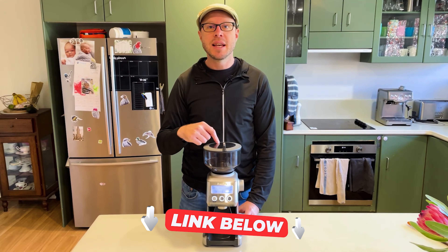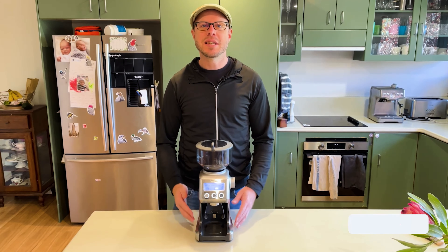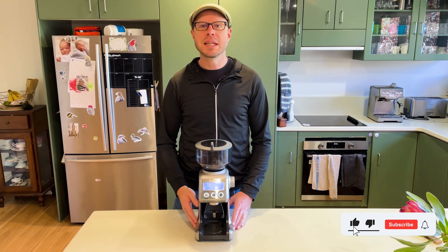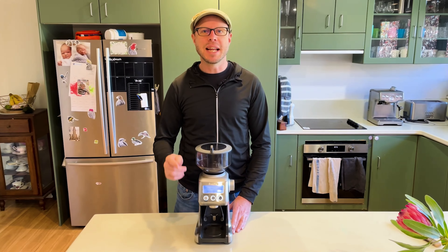If you found this review helpful, please check out the link below where you can purchase one of these. If you decide to buy through the link, you'll be helping support the channel. If you'd like to see more videos from myself and Coffee Geek, please hit the like and subscribe button with the bell below to stay up to date with the latest videos.